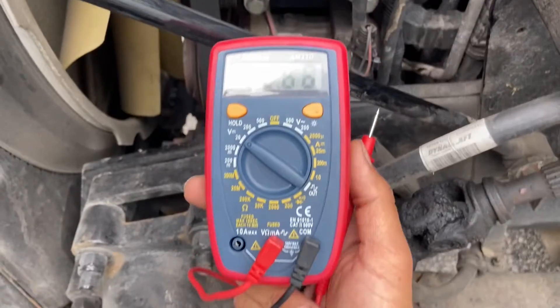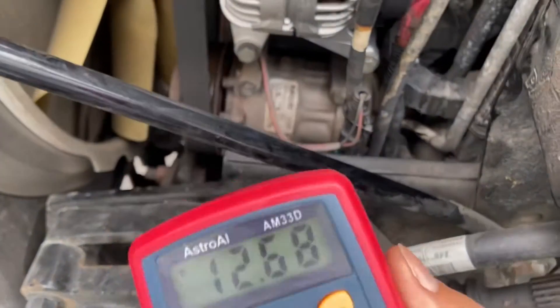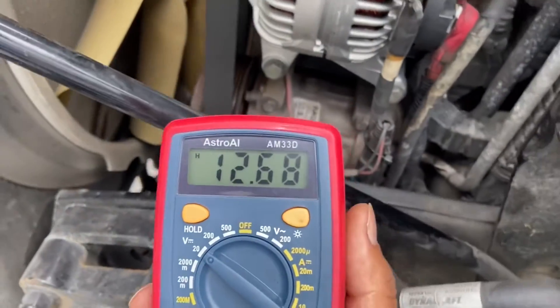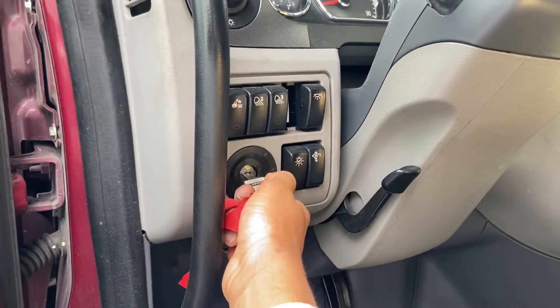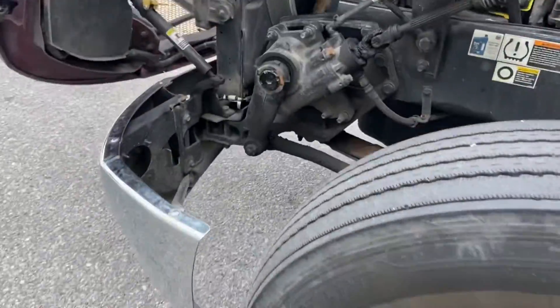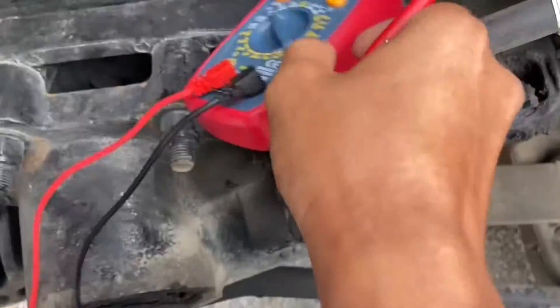Right here I have 12.68 volts, which is very good. If you swap the leads — positive to negative and negative to positive — it will show you a negative reading, but the value should be the same. I'm doing this video as a voiceover because it was very noisy out there. Now I'm starting the engine, and I'll take another reading to compare the two.